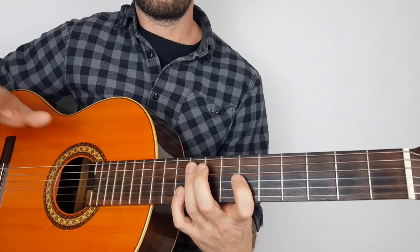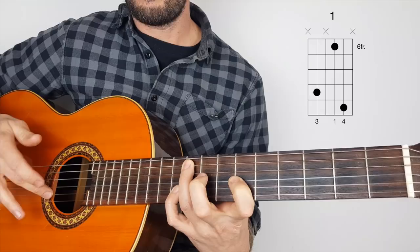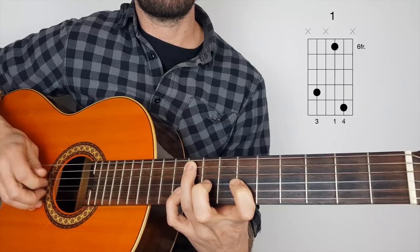So first position. That starts off on the B string, the second string. Then we're hitting the fifth, third, back to the fifth. So it's second, five, three, second. Okay, that's the first one.